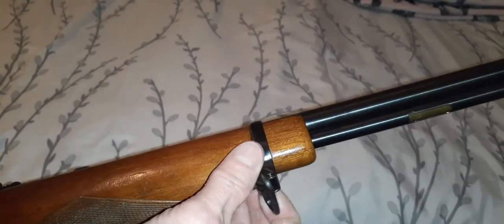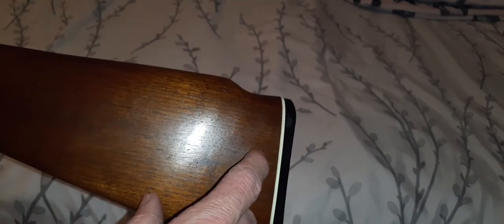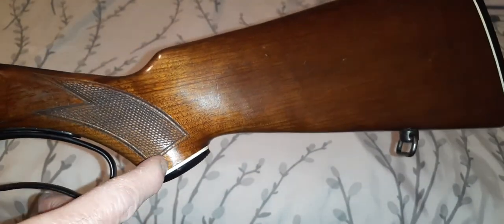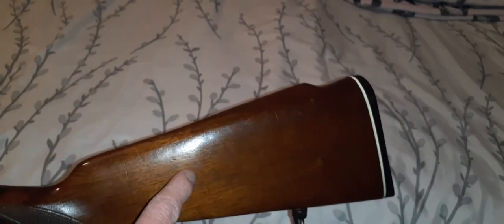It has a walnut stock with checkering, still in excellent shape, and a walnut forearm with nice checkering as well. It has sling swivels — one-inch — one on the forearm and one on the bottom of the stock, so it'd be nice to get a leather sling from the early '70s or late '60s period. There's also a nice end cap, and one thing about these older firearms is the white trim along the stock and end cap, which gives it a little pizzazz. You can tell this is like early to mid '60s to early '70s style.